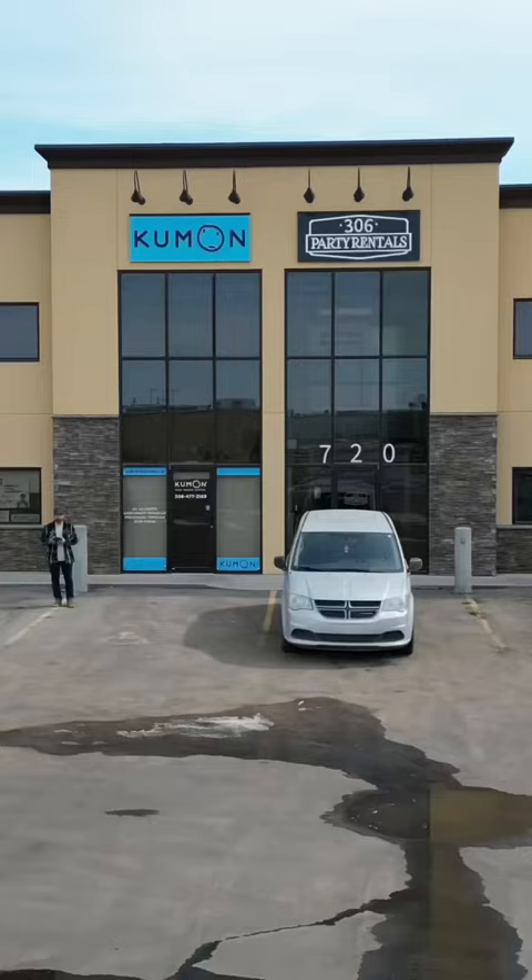Yay, we're doing the dish pit! Welcome to another day at the party rental shop. Today we're doing some dishes — sounds fun, eh? Some dishes that came back that need washing.